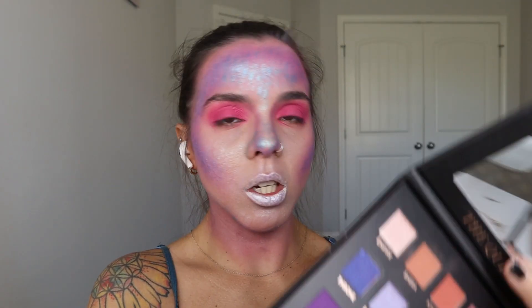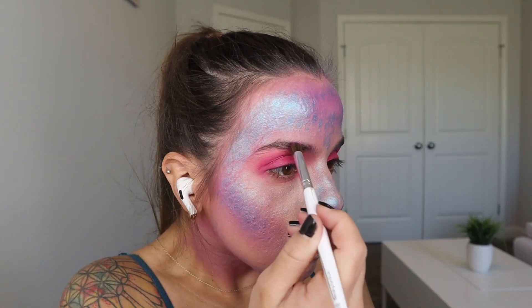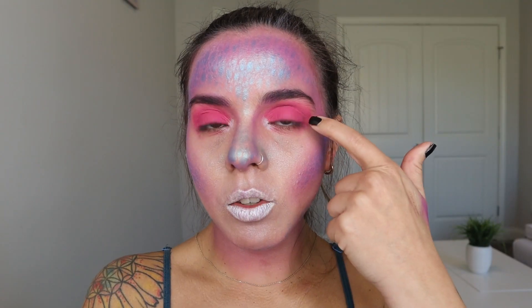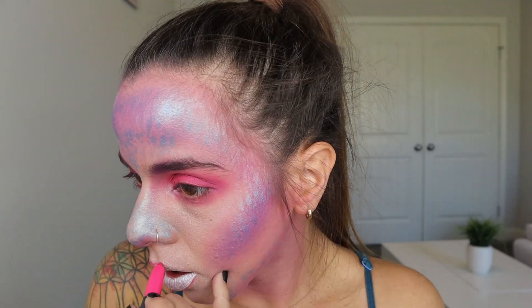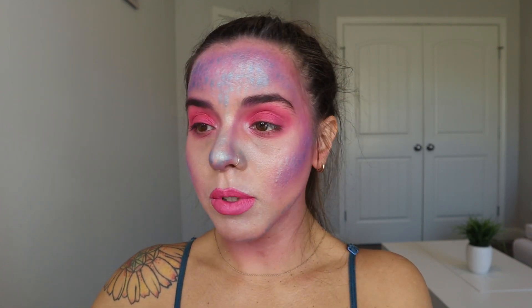I'm going to grab the purple shade from the Eloise palette called Regal and use a blending brush to color my brows. Then I grab the pink shade I used on my lid and run it along my lower lash line. I'm using the Bite Beauty lip crayon in the shade Pink Lady to outline my lips. You're probably wondering why I covered the white with pink after all that — I kind of felt like changing it. That's what happens sometimes: things don't go as planned, and that's okay.